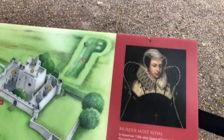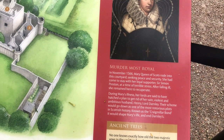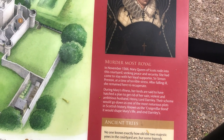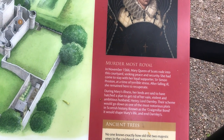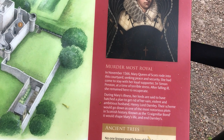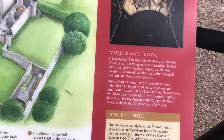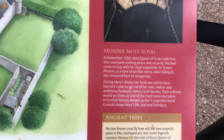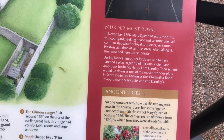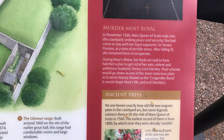In November 1566, Mary Queen of Scots rode into this courtyard seeking peace and security. She had come to stay with her loyal supporters, Sir Simon Preston, at a time of terrible stress. After falling ill, she remained here to recuperate. During Mary's illness, her lords are said to have hatched a plan to get rid of her vain, violent, and ambitious husband, Henry Lord Darnley. Their scheme would go down as one of the most notorious plots in Scottish history, known as the Craigmillar Bond. It would shape Mary's life and end.